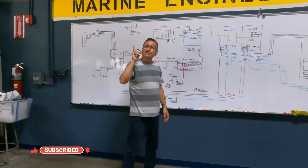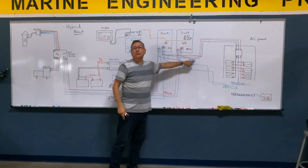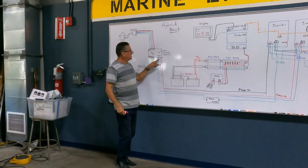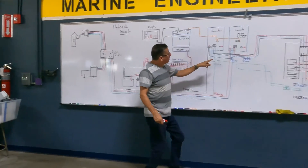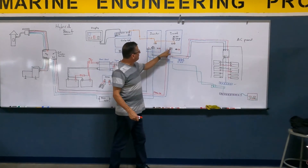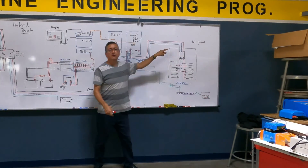The only critical part is the input neutral and the output neutral. The input neutral comes from the neutral at the transfer switch, and the output neutral comes from the neutral created by each inverter — that neutral is what enters the AC panel.